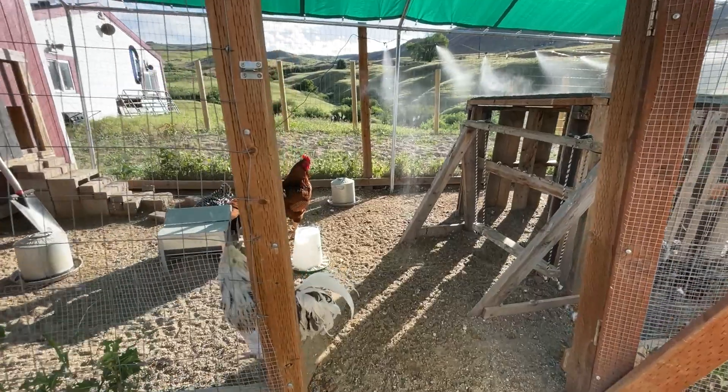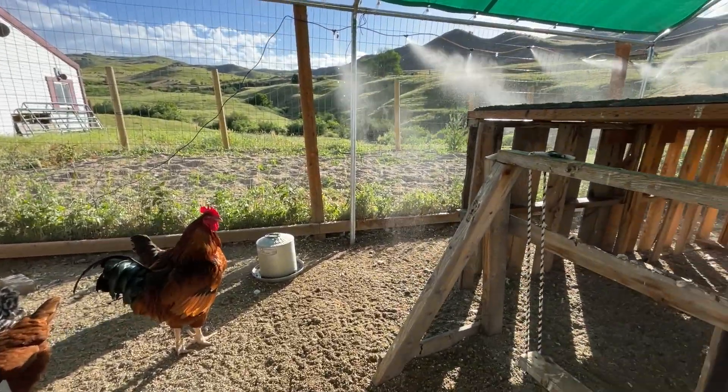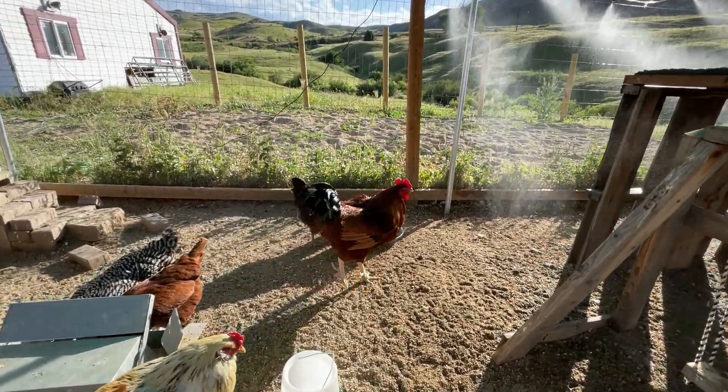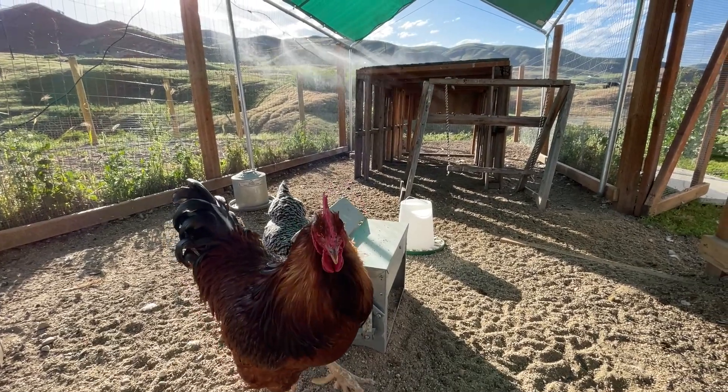When you do get a mister, you want to make sure there's plenty of space for your chickens to get out of the mist, so they're not getting soaking wet constantly and inhaling water into their delicate respiratory systems. You want to make sure that a lot of the run is dry, and I make sure that the feeders and waterers are in the dry part of the run.